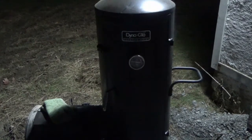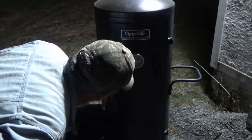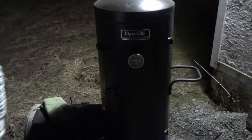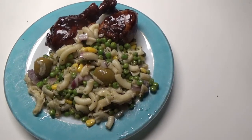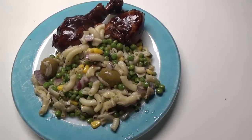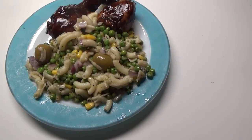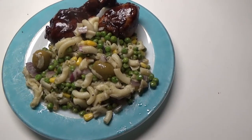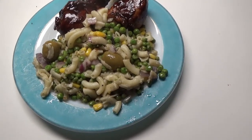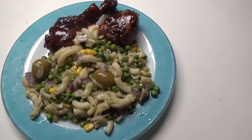It's about 7 p.m. The chicken has been in the other Dutch oven and it's about 220 degrees, so we should be good to go. I'm going to plate this up and show you what it looks like. Here's the finished results — the teriyaki chicken on the Dyna-Glo Signature Series smoker, and the peas, corn, and red onion with elbow macaroni. I decided to throw some olives in because I just love olives. And it's all ready to go — time to chow down.